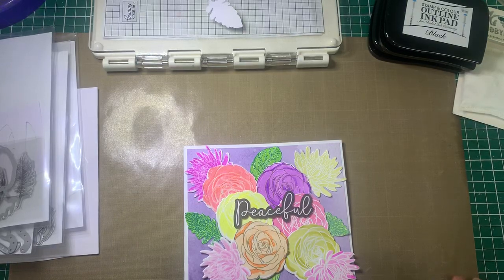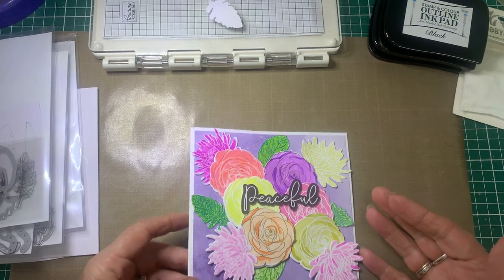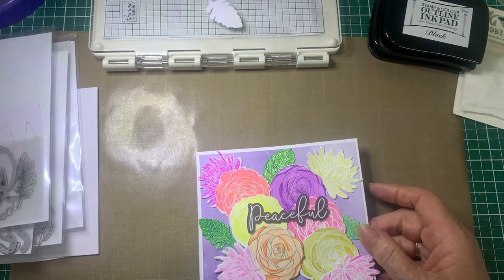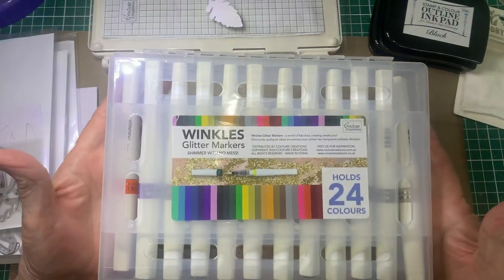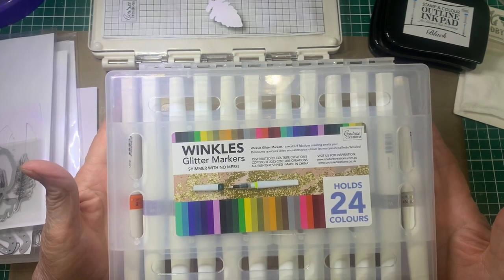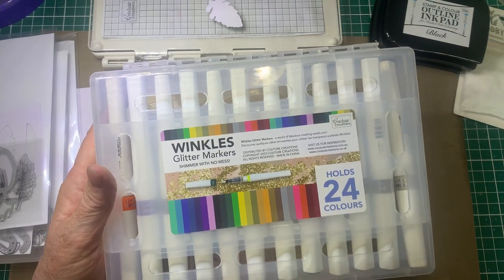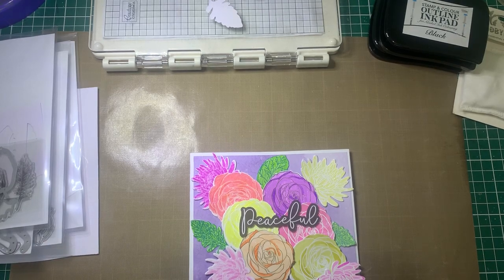Hello everyone, Debbie here. Welcome back to Barossa Valley Crafts. Today we're going to make this sort of a card and what we're going to be using is a new product by Couture Creations called Winkles. These are just beautiful inks that have an amazing sparkle to them and I will show you how they all work and how to do what I have done here.